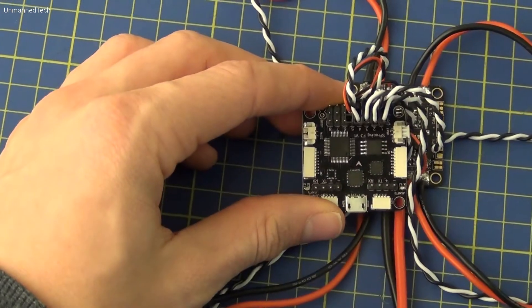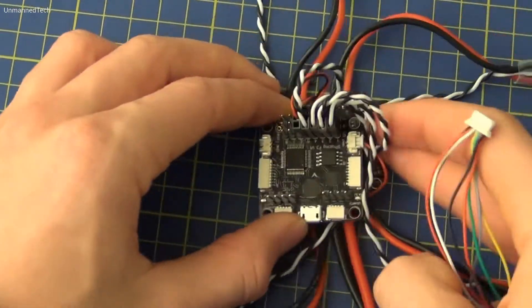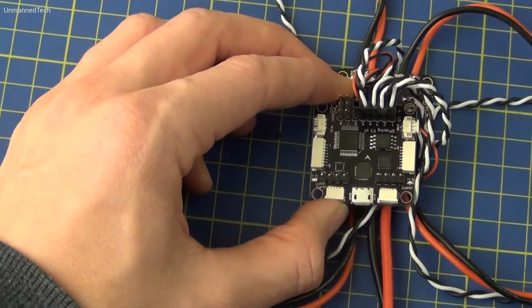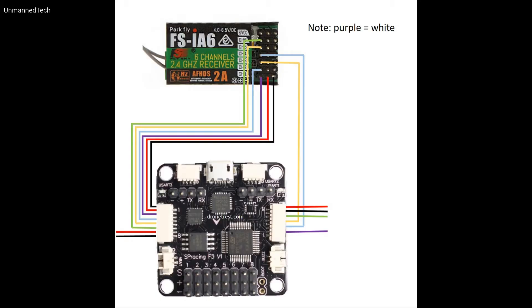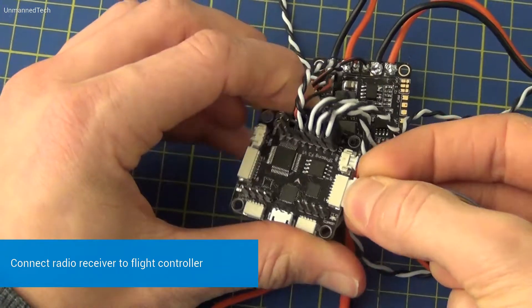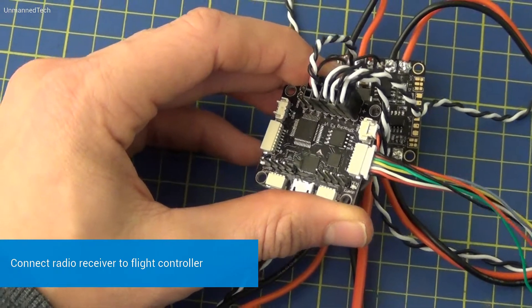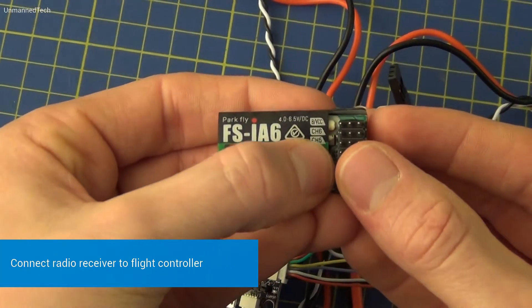We're now going to connect the radio receiver to the flight controller. To do this we're going to use the two cable harnesses that came with the pack, including the full one but also the one that we modified earlier to create the power cable for the flight controller, and we'll need both of them now. The diagram on screen shows how everything should be connected up. The cable harness connected to the right of the flight controller as we look at it is the one we modified earlier. I'm going to start with the full cable harness and plug this in.